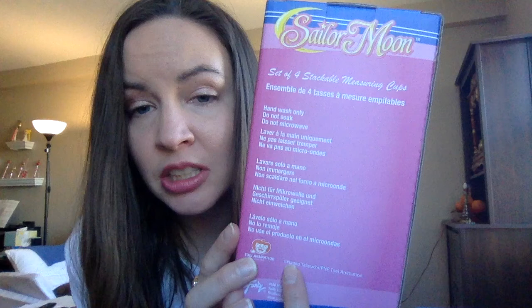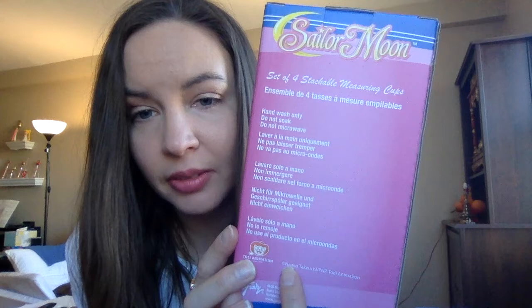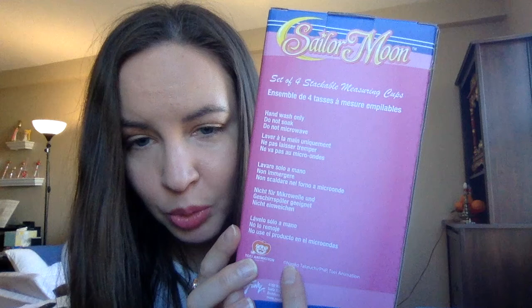On the back it says hand wash only, do not soak, do not microwave, in several different languages — French, Spanish, German. I'm not sure what else there is. Is that Italian? Portuguese? I'm not sure, let me know in the comments below.